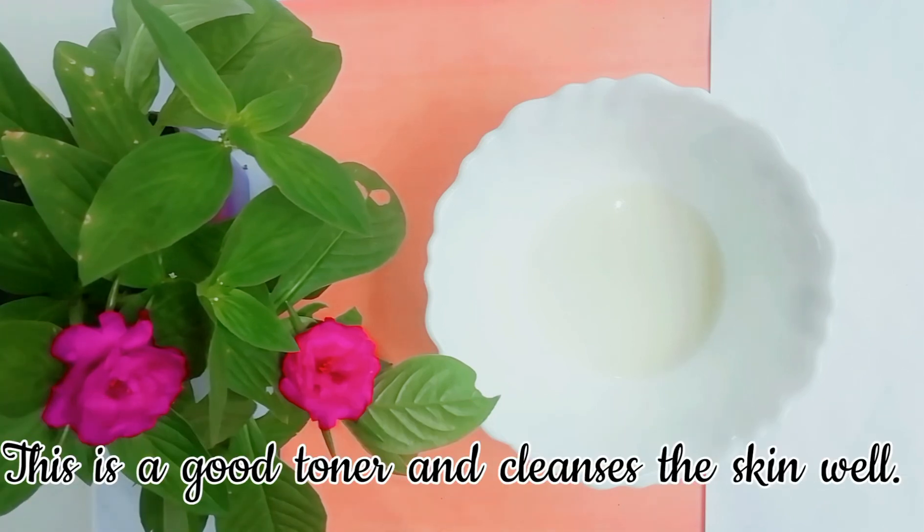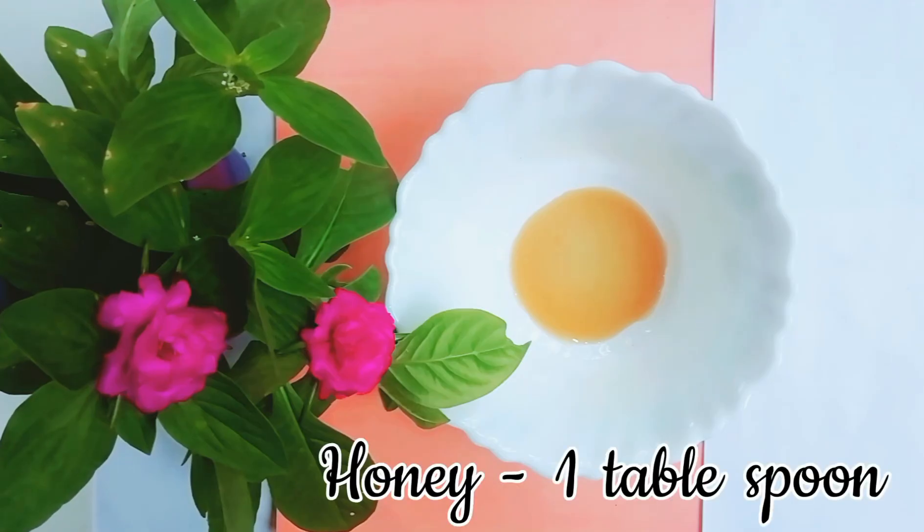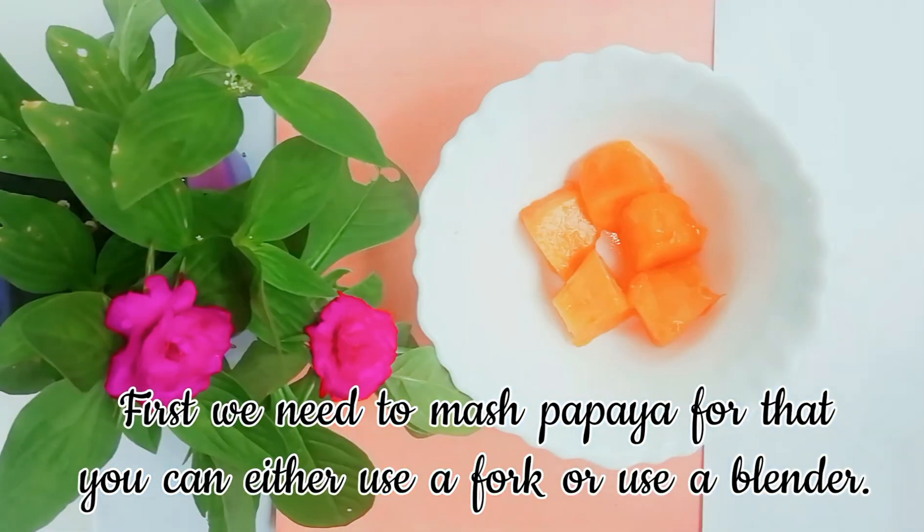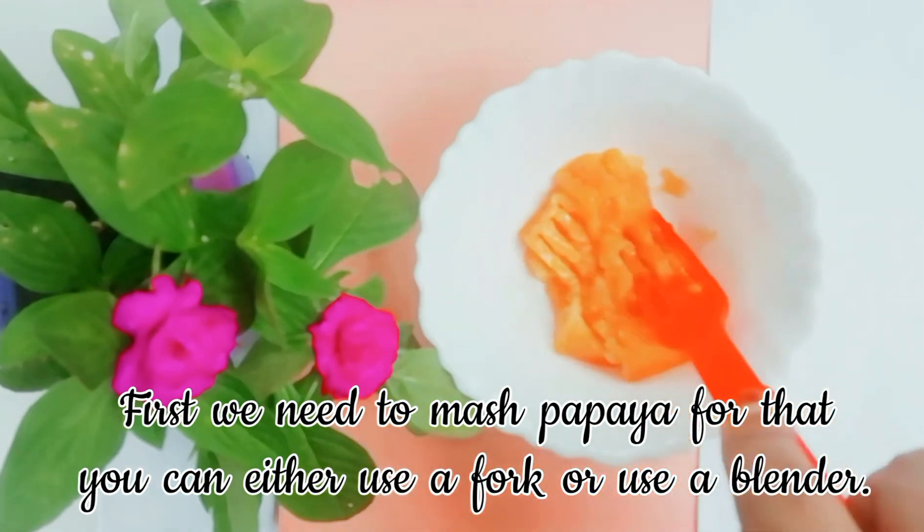The next ingredient is two tablespoons of milk. Milk is a great ingredient for moisturizing the skin — it is a good toner and cleanses the skin well. The final ingredient is one tablespoon of honey. Honey helps your skin absorb and retain moisture.